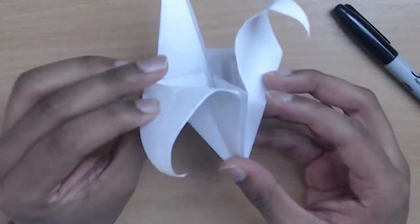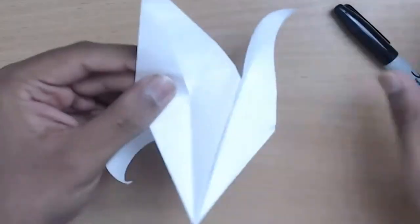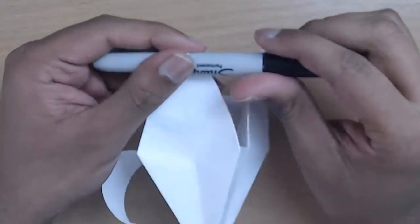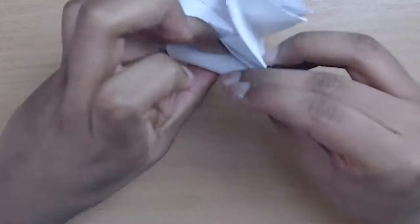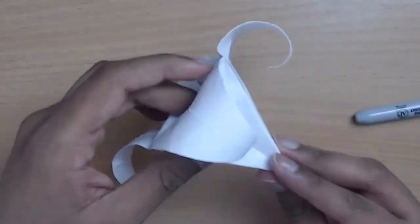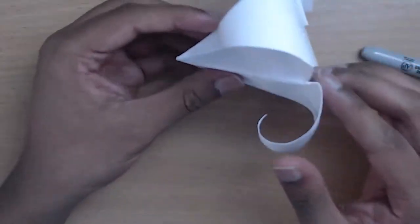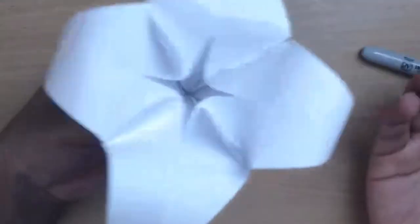Straight off it's not going to look the best, but you can take your time to curl it and make sure it's perfect. And there you have it — you have yourself a flower. You can refine it even more, make it in a different color, or give it as a gift to someone.